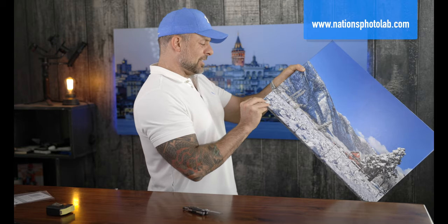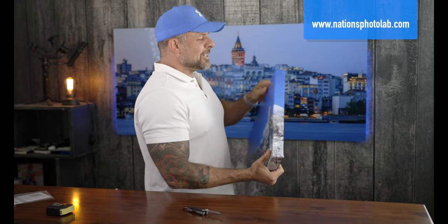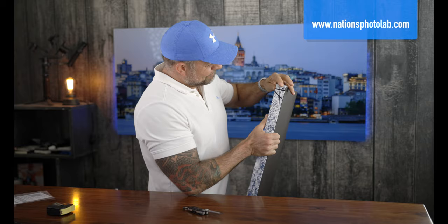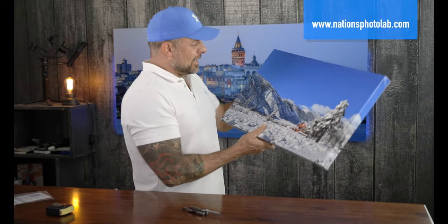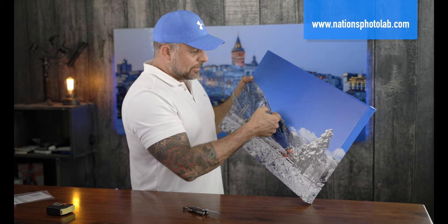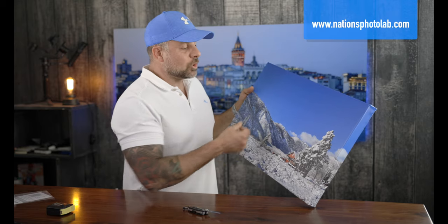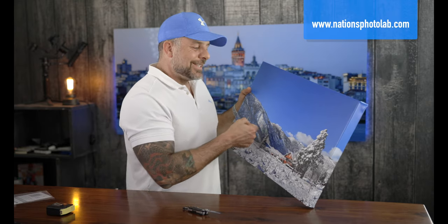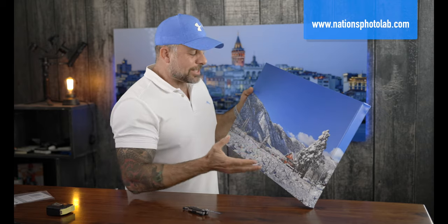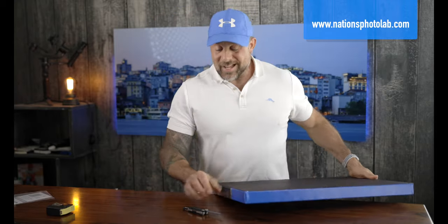Looking at the corners from the front, this one's hanging out and it's a bit sharp. I like the Nations people, but this is a bit sloppy. The canvas looks of decent quality. The tightness — if this is your first video, you want a good tight canvas — this is not as bad as others but it's not the best. They've done a decent job.